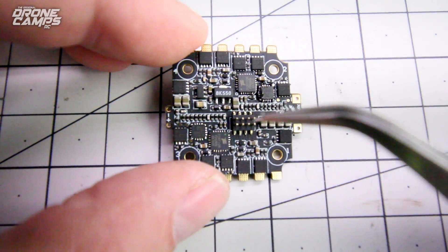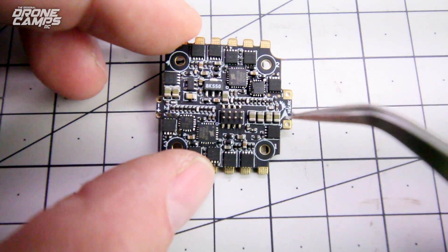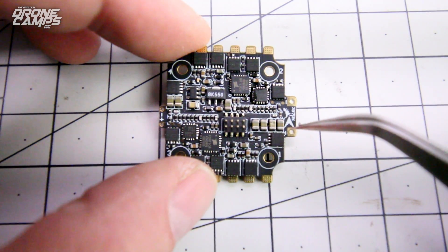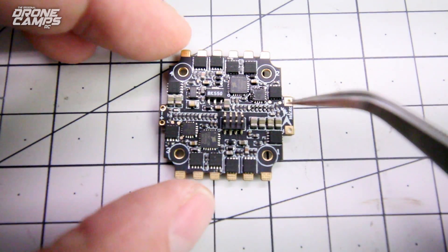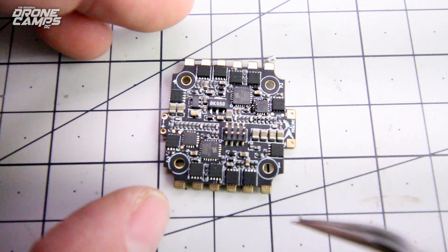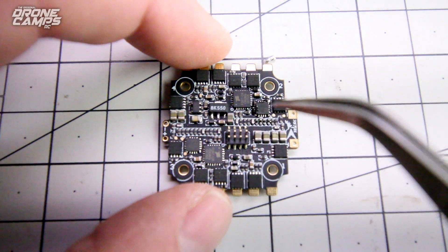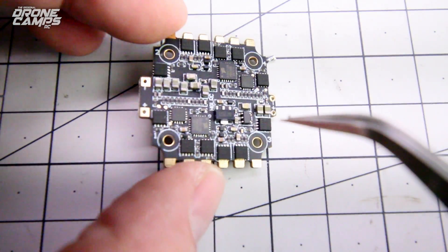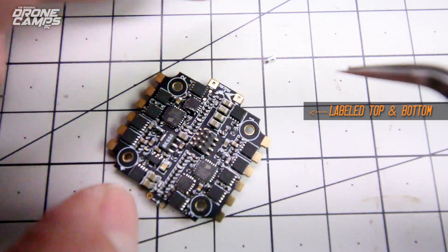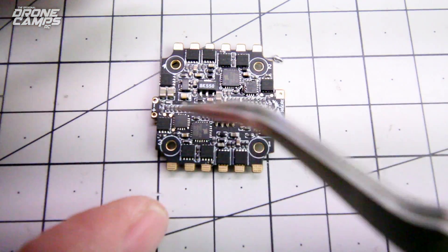Now you're looking at the 25-amp 4-in-1 ESC stack combo. You can see those pins coming off there that run signals up to the flight controller. There's also an arrow here, which is nice because it tells you which way everything is facing. Next to that arrow, we have the two positive and negative terminals for running out to your battery. It's pretty easy to solder your motor wires to positions 1, 2, 3 for motor 1, motor 2, motor 3, and motor 4 — just solder three wires from each motor. This is also labeled — it actually says 1, 2, 3, and 4 on the bottom of the ESC, and they put an arrow to tell you which way everything goes. If you flip it over, you'll see 1 and 2 just like it is in Betaflight.